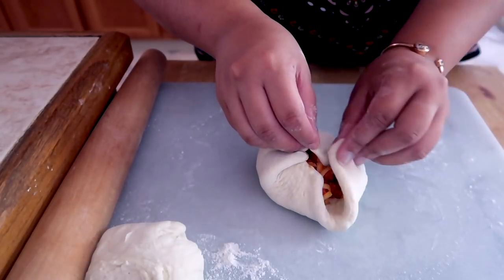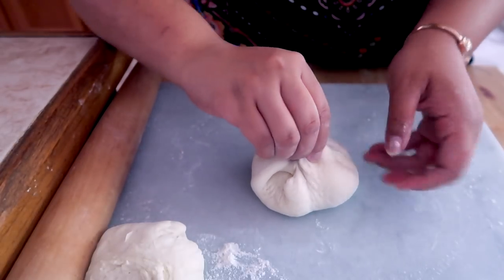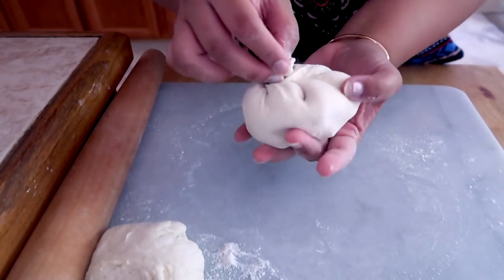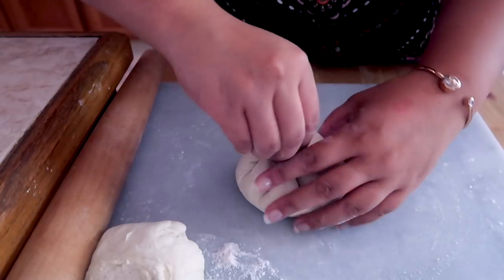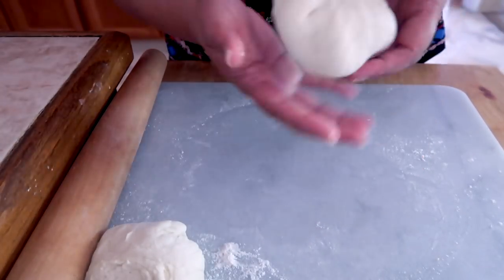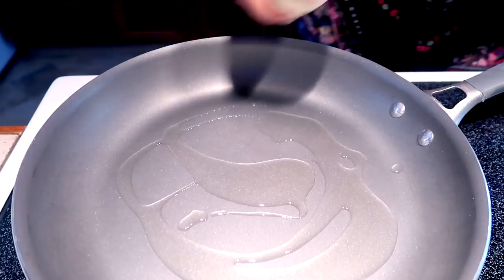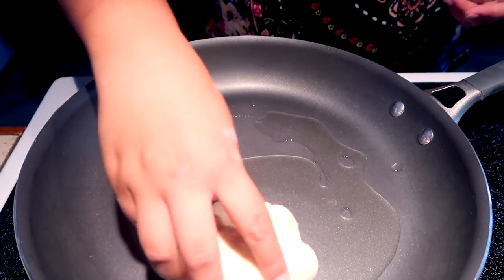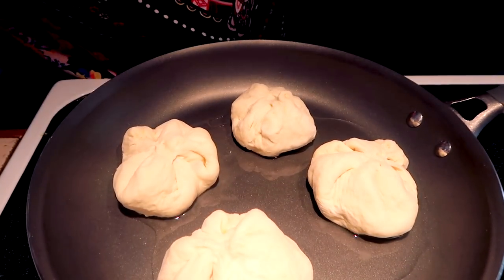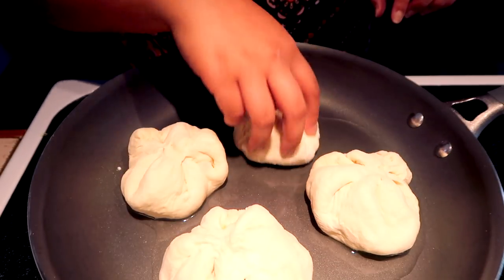You want to take your mixture and just do this — just keep wrapping it. Once you have all those corners tucked, you want to twist it like so. They're not perfect but they kind of have that bao shape. So I have a huge non-stick pan. Generously oil the buns and make sure the bottom is covered with oil. Turn on the heat and throughout the cooking process, you want to keep moving them to make sure they're not sticking.